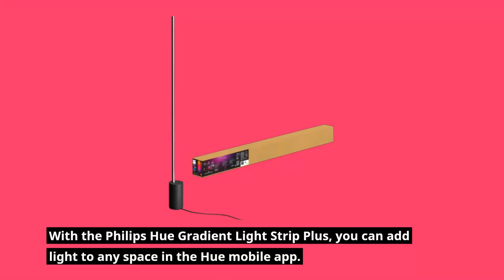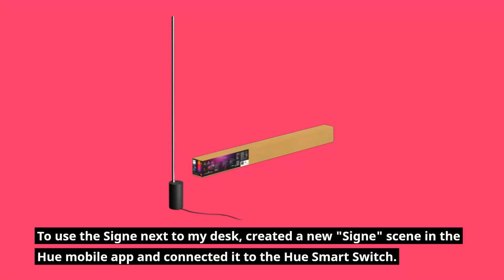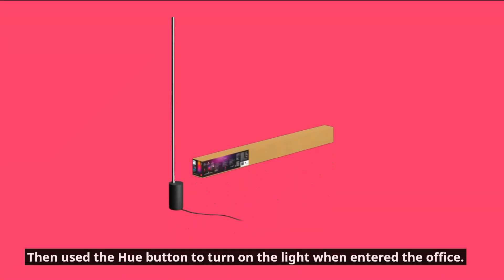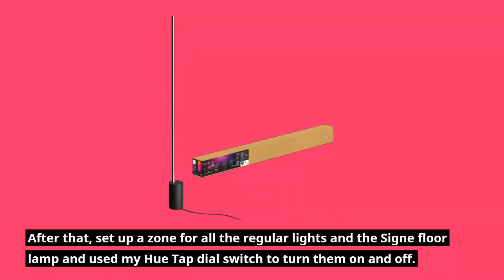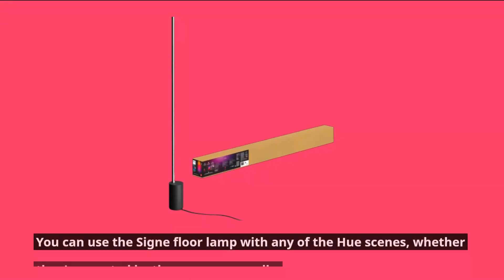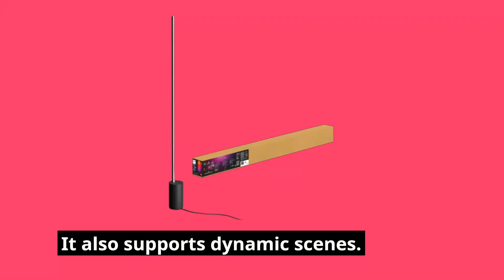With the Philips Hue Gradient Light Strip Plus, you can add light to any space in the Hue mobile app. To use it next to a desk, create a new scene in the Hue mobile app and connect it to the Hue smart switch. Then use the Hue button to turn on the light when entering the office. You can also set up a zone for all the regular lights and use the Hue tap dial switch to turn them on and off. The lamp works with any of the Hue scenes, whether created by the app or manually, and it also supports dynamic scenes.